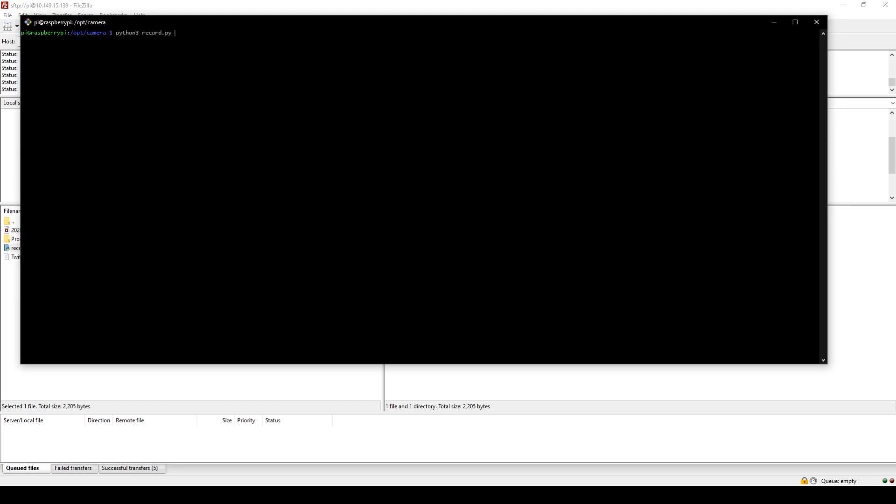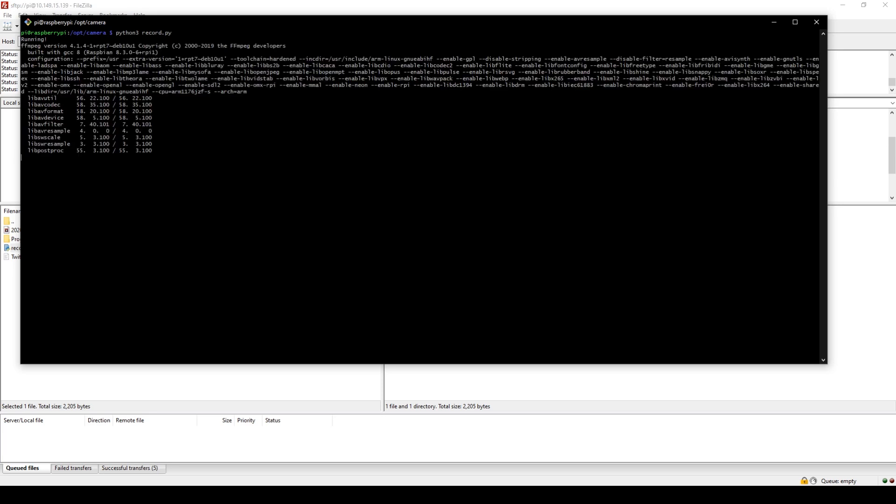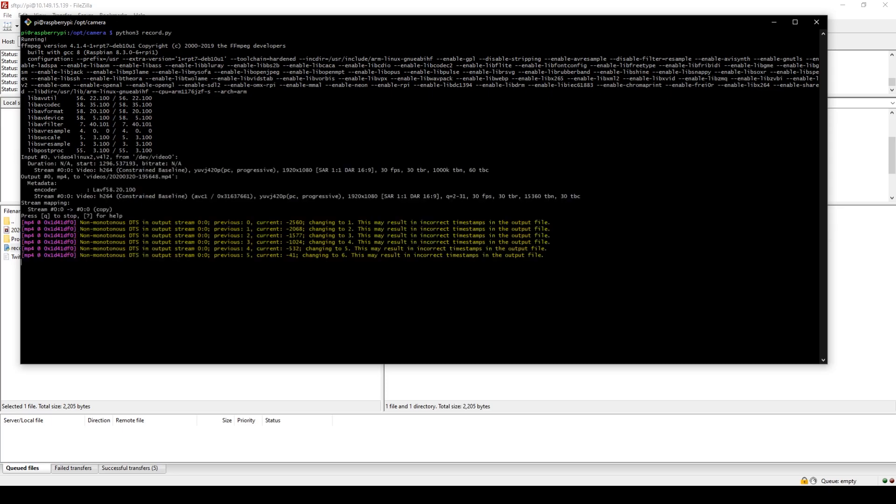I played around with FFmpeg for quite a while, basically messing around with the command and arguments to get them perfect, since the CPU on the Raspberry Pi Zero is not very powerful. Getting those arguments and commands perfect is very crucial. In the end, I did get it working — capturing at 1080p, 30fps, utilizing only about 50% of the CPU. That is perfect and exactly what I need, and I think it's the perfect target point for this project.